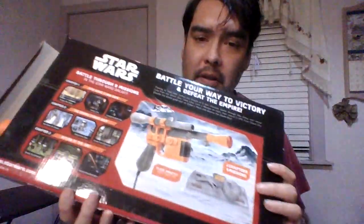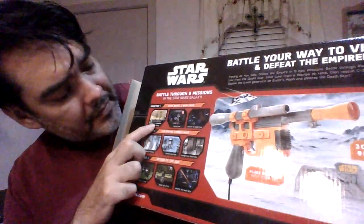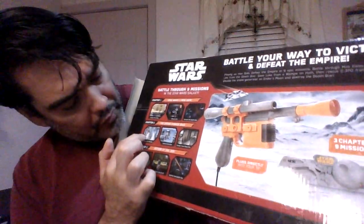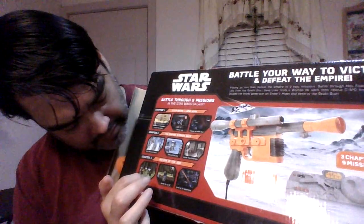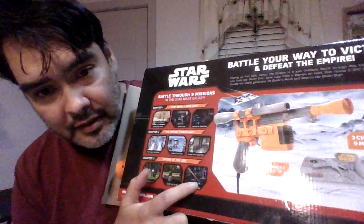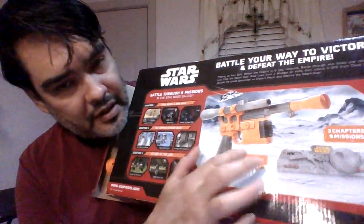I'm going to show you the stages you can fight. Oh wow, there's the gun again. There are stages — that's where you fight Imperial Troopers right there. Star Wars — that's pretty cool stuff. You'd be shooting at the Empire guys in the game using that gun.